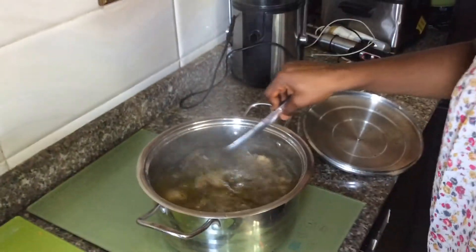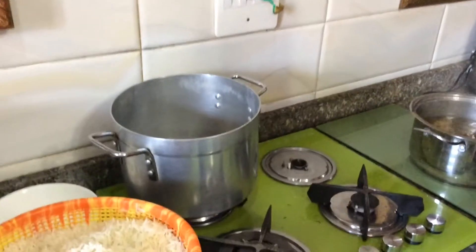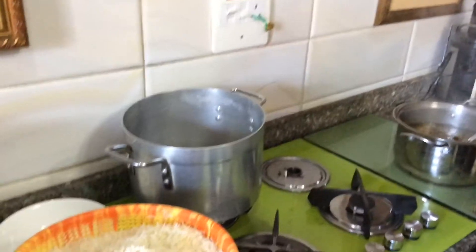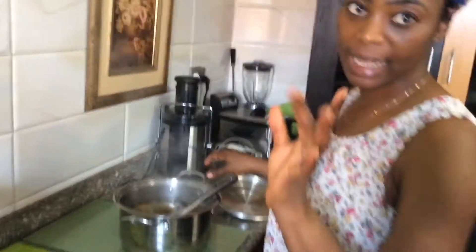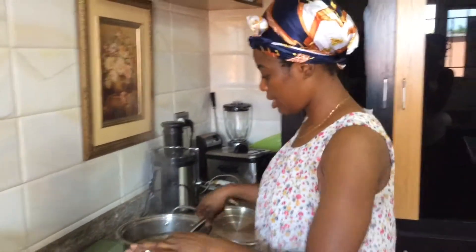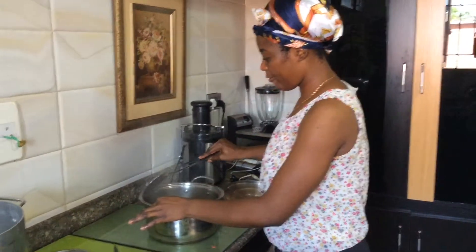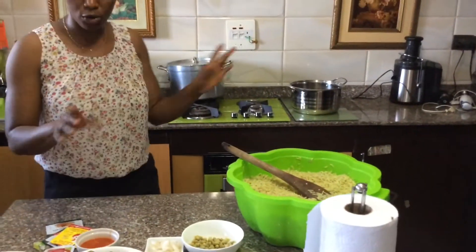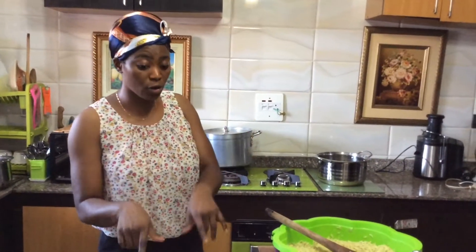I'm going to be transferring my meat stock into this pot, then I'm going to be adding my rice to steam for another five minutes. While doing that I'm going to be adding a little curry and my fried rice stock. I'll allow it to steam for about five minutes, then I'll be transferring all the meat into the pot.